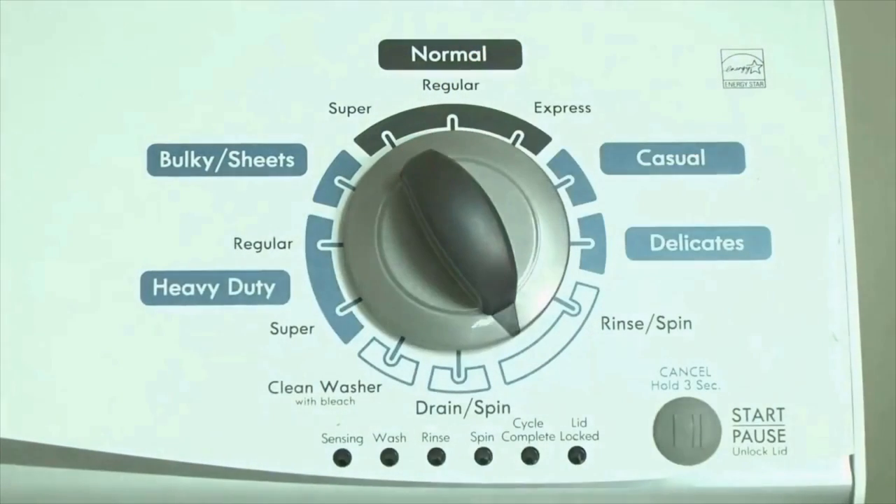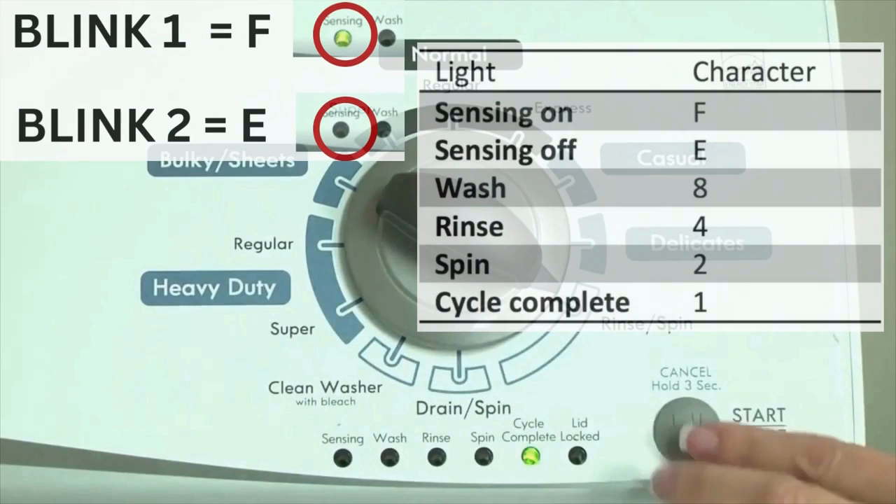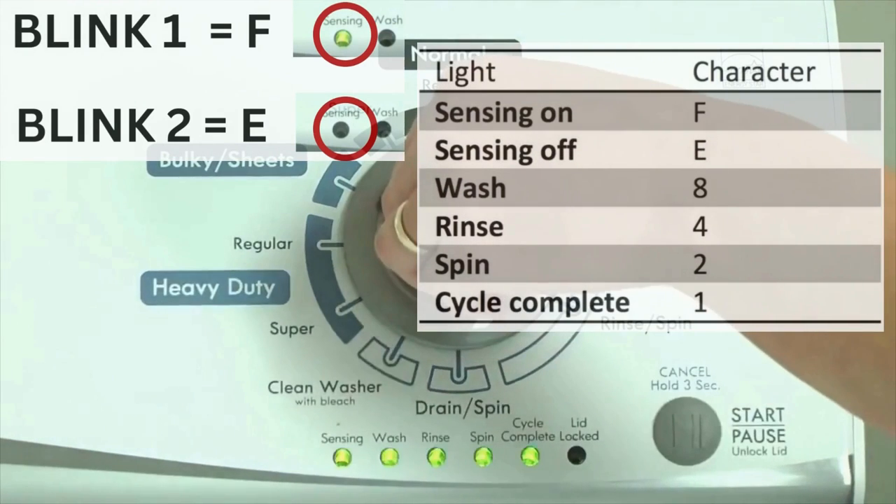Now we need to retrieve the codes. Follow these steps to display the error code lights. Step 2: turn the control dial 1 click clockwise, then press the start button. Now you are reading the error codes. The control displays up to 4 error codes. Step 3: read the error codes.